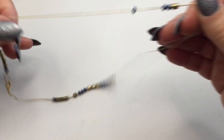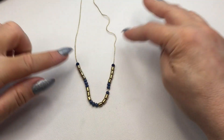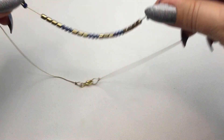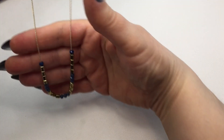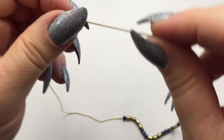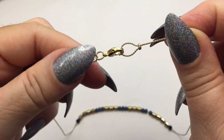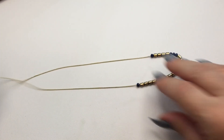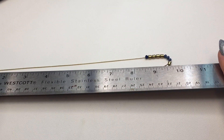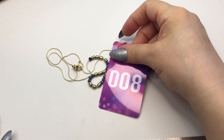Next is another beaded necklace with faceted blue and gold toned tube beads on a mesh thread chain with the same type of closure. This one measures a drop down of approximately nine and a half inches, a little over nine and a half inches. This will be number eight and it will be seven dollars.